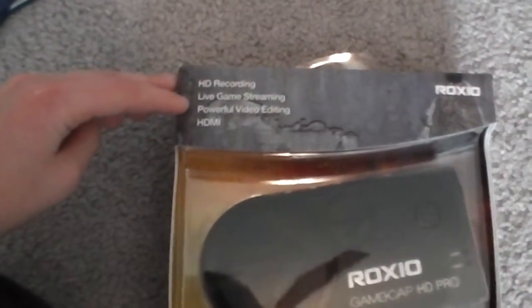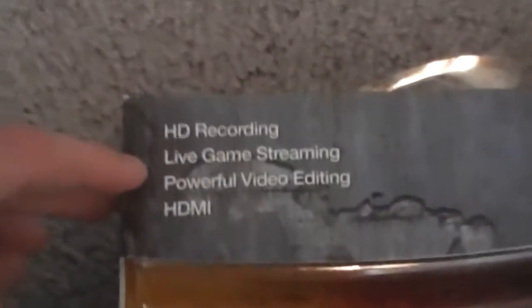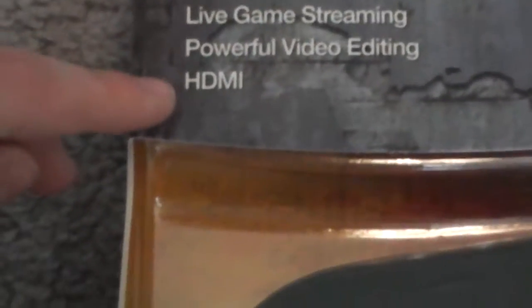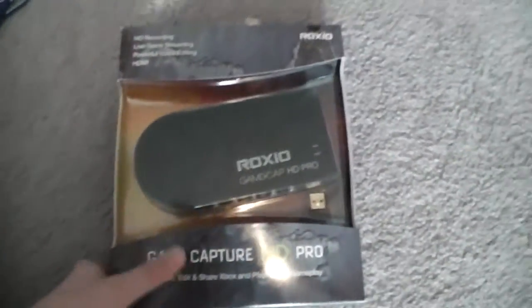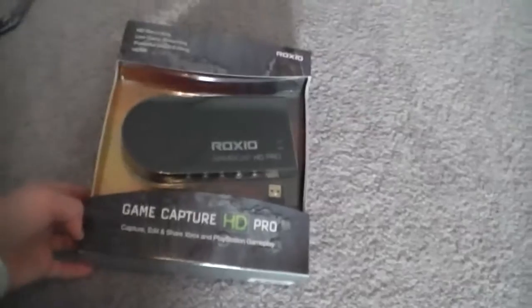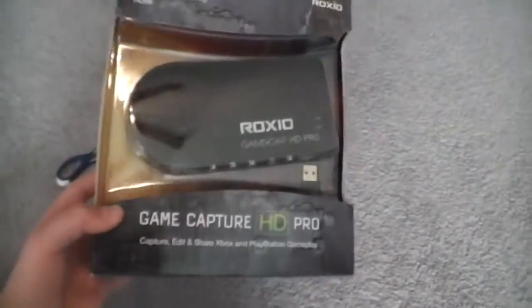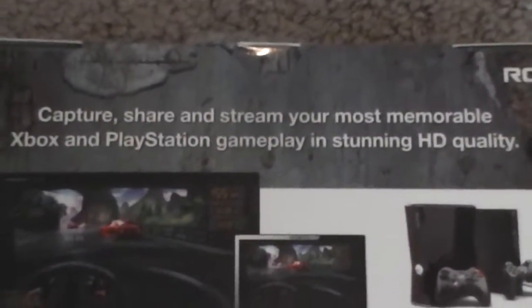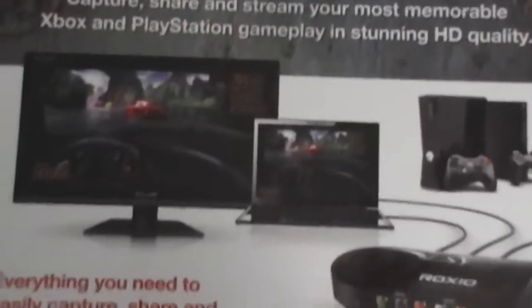First I am just going to do specs. So: HD recording, live game streaming, powerful video editing, and HDMI. Yes, it supports all of those, which is pretty nifty. It is by Roxio. I definitely recommend this — this is perfect for starters. Capture, share, and stream your most memorable Xbox and PlayStation gameplay in stunning HD quality.